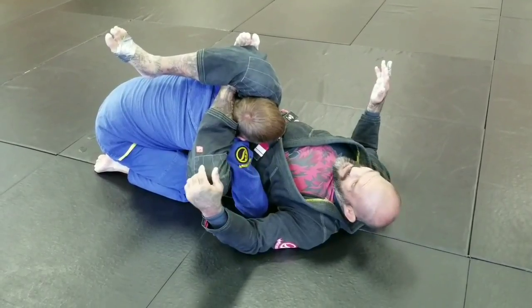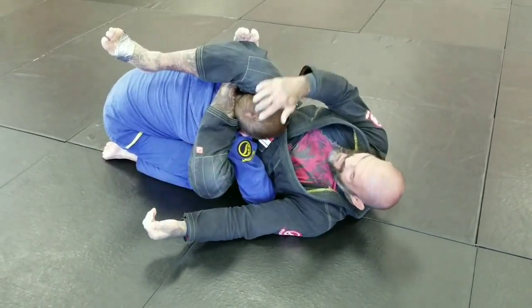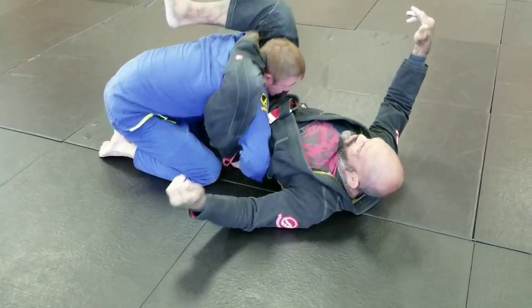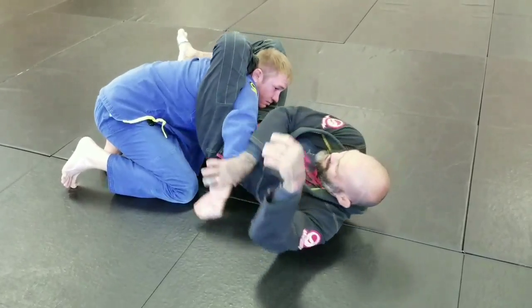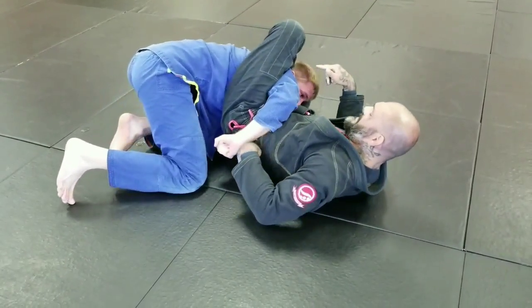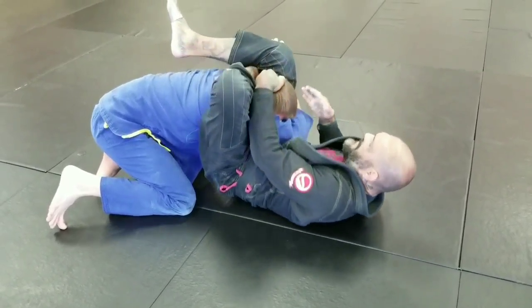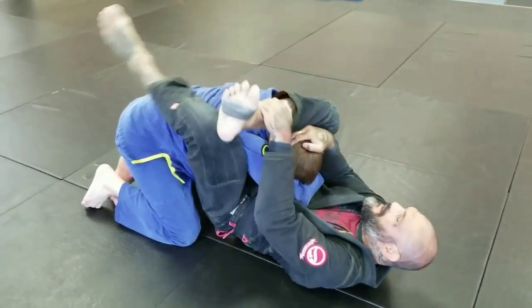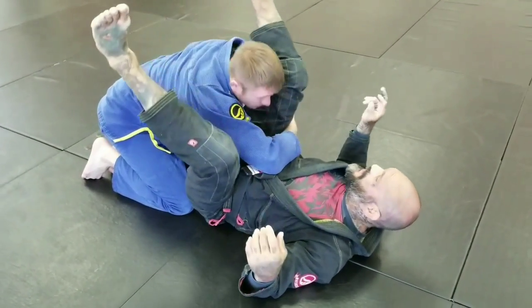If for some reason that doesn't work, once I'm in the reverse triangle, I'm going to use this leg and push him this way. Then I'm going to scoop his arm back up. I can push him this way, scoop under his wrist, push his arm back up, come back to his head, switch my feet back to the normal triangle, and finish.